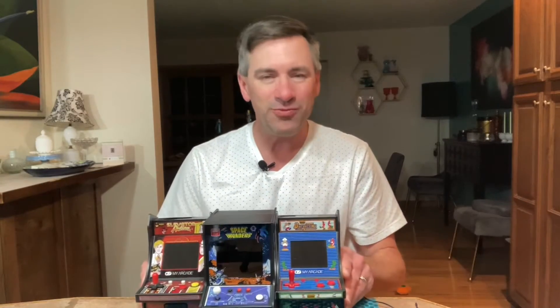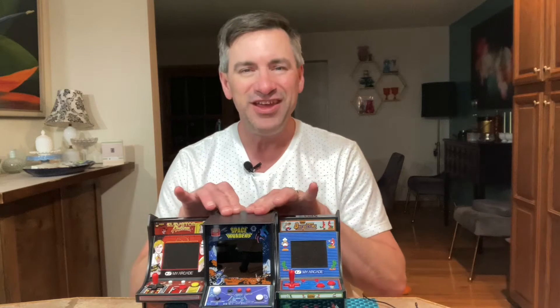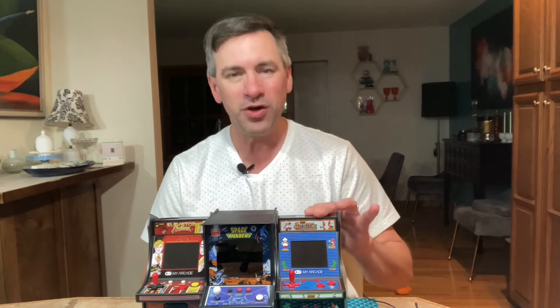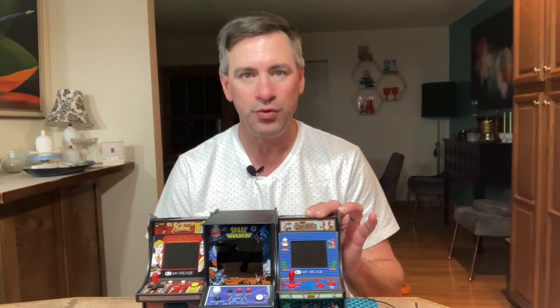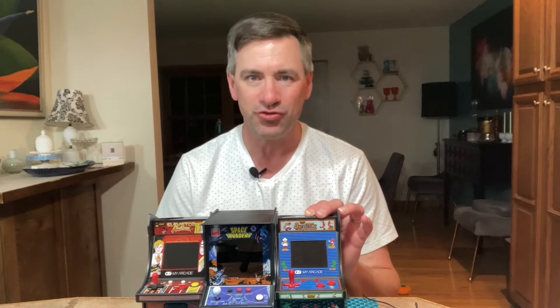I'm going to show you some gift ideas here — just little replicas of some classic video games. This one here is Space Invaders, that old classic 1980s video game. And I also have this one, it's called Burger Time, where you're a chef making hamburgers while avoiding all the evil foods out there like the eggs and the pickles, and you're armed with pepper to make sure you can drive them away.